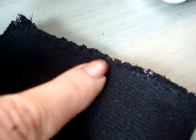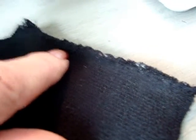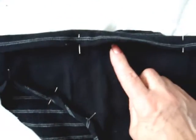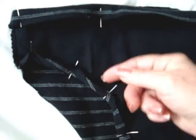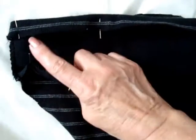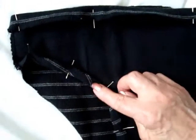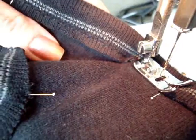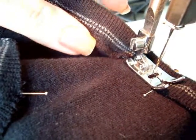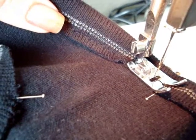If you don't have a zigzag machine, simply make two rows of straight stitches. Turn down the waist section and the leg sections, then topstitch — and don't forget to leave a small opening somewhere for passing the elastic through. I'm using a very small zigzag stitch so that this will be able to stretch without breaking the thread.